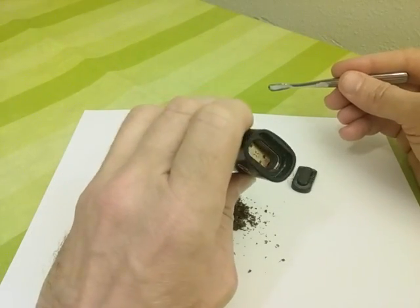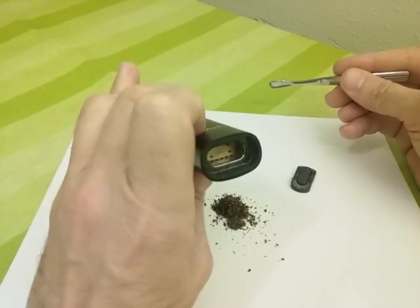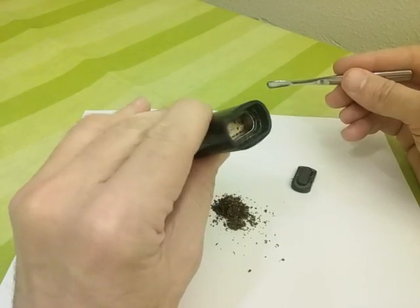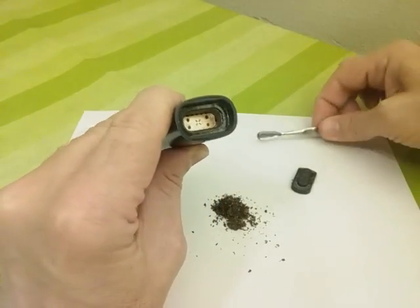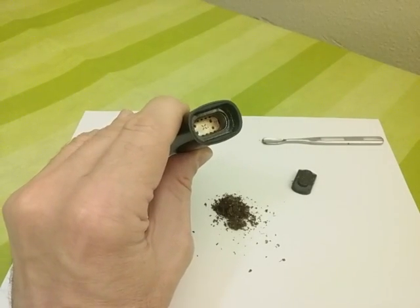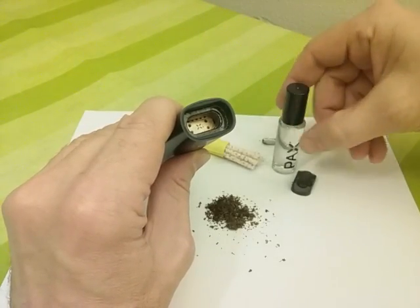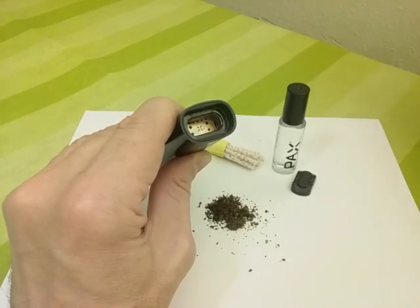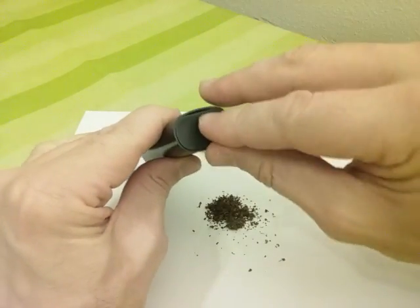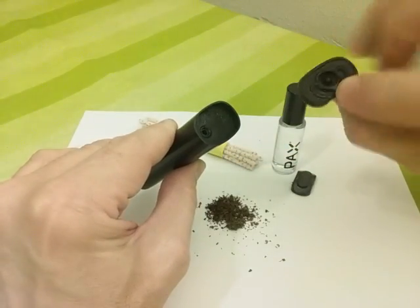You can see that the inside of the oven is getting kind of toasty — a little bit of residue on it — so I'll clean that out. The PAX 2 comes with a nice little handy cleaning kit. It's just a bunch of pipe cleaners and some isopropyl alcohol, so we're going to go to town on this thing.